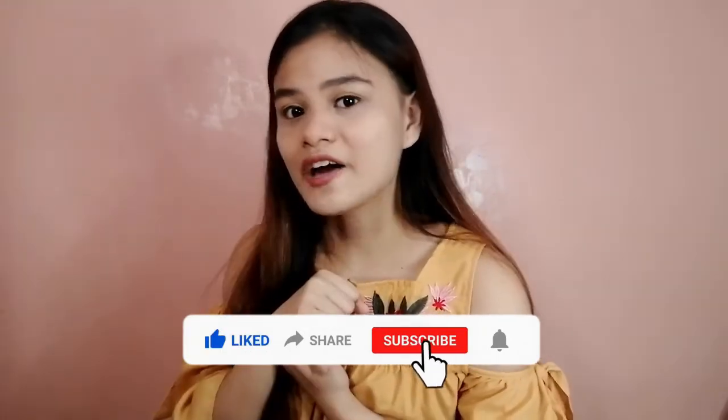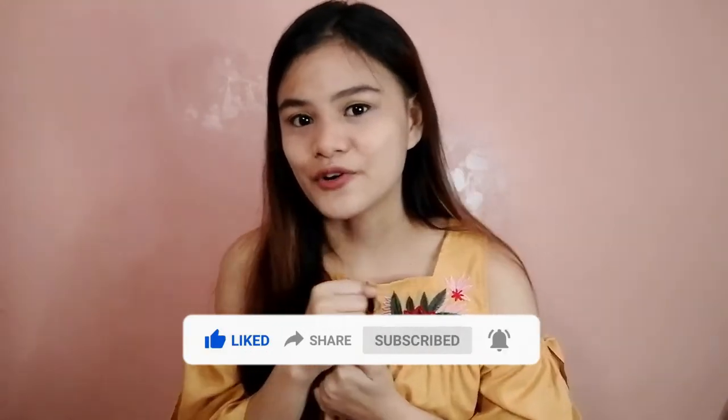If you like this video, please give it a thumbs up. If you are new to my channel, don't forget to subscribe and click the notification bell for more videos. Stay safe everyone. See you on my next vlog. Bye!